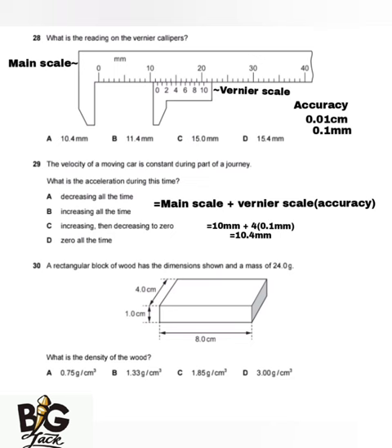The next question says the velocity of a moving car is constant during part of a journey. If the velocity is constant, the acceleration is going to be zero. The answer is D — zero all the time, because for acceleration to exist, the velocity needs to change over time.